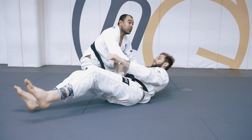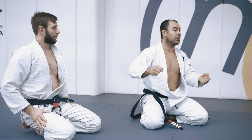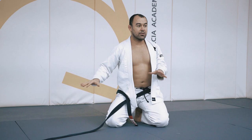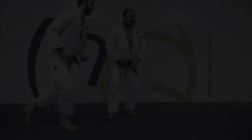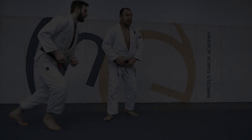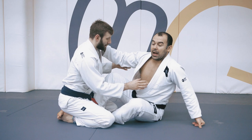Let's do the same thing — underhook, overhook, collar control. Just try to do everything at once, because at the beginning, if you don't take the person out of the ground quick, he's gonna spread out his weight. He's gonna take the side to pass your guard. So you have to just pick him up high. As you lift the person up, you lift because you want to take him high and just take him down.